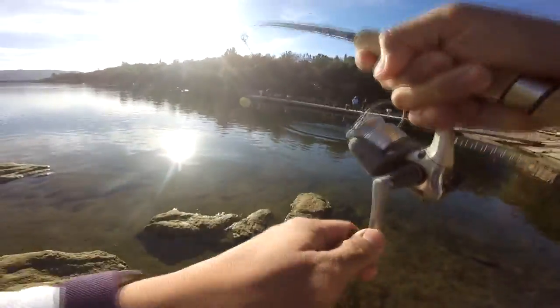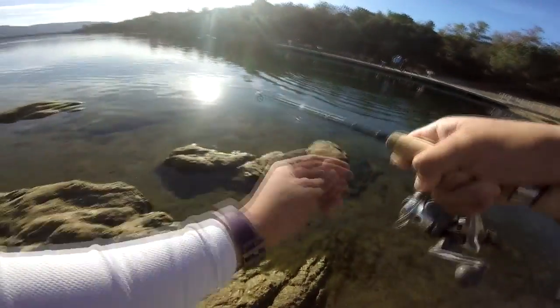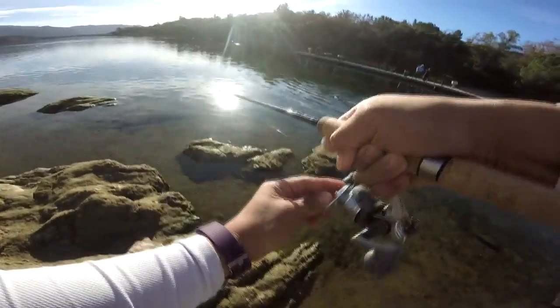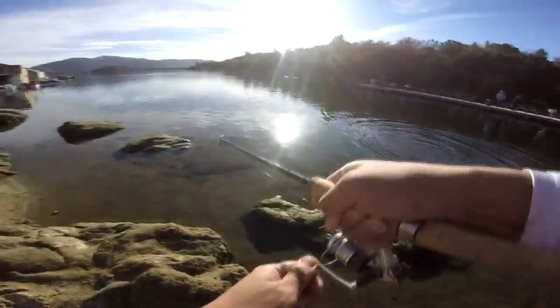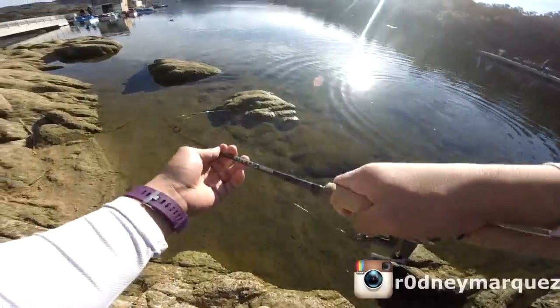Got one on the trout dough! Going to try to put him in that little crevice. Nice, nice — like a two-pounder here.